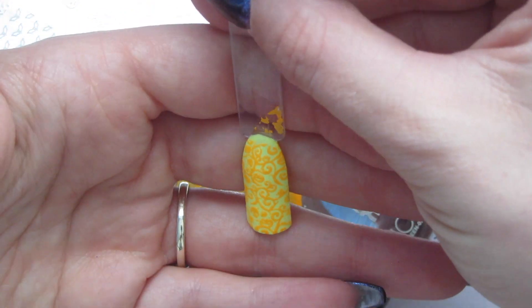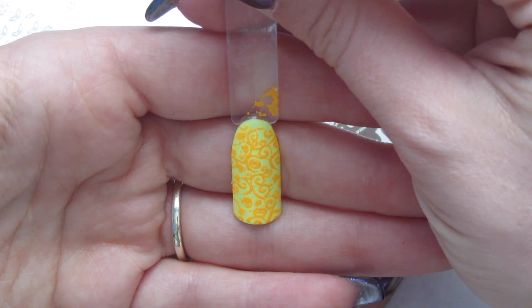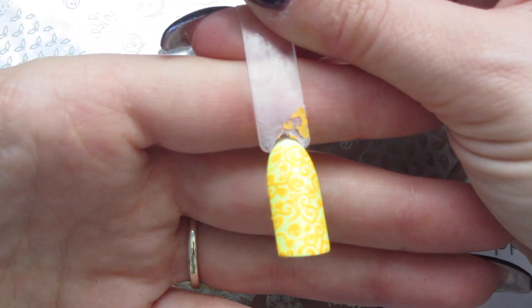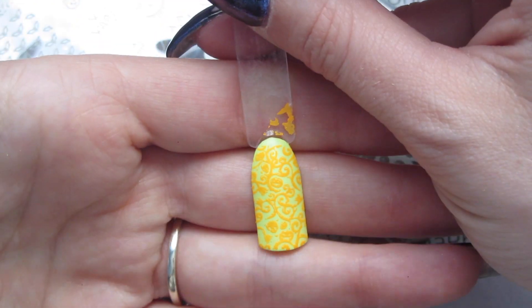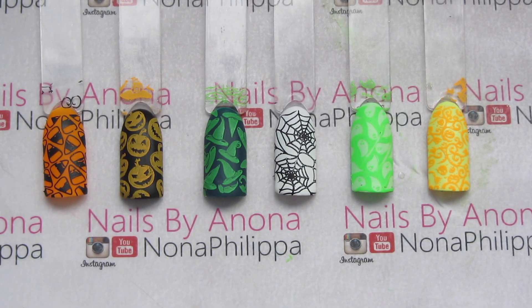That's stamped really really well. We've got loads of little pumpkins and skulls with thorn vines all over it — it's quite a cool and unique design. So there you have the swatches from both plates. I really like all the different designs; there are different sizes and just loads of different things, and the two plates are completely different from each other, which is really good.